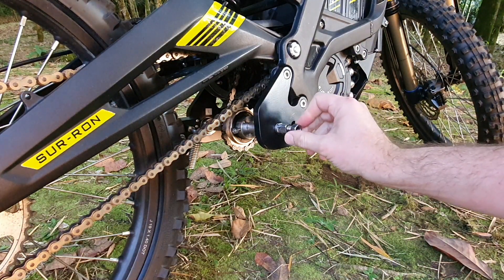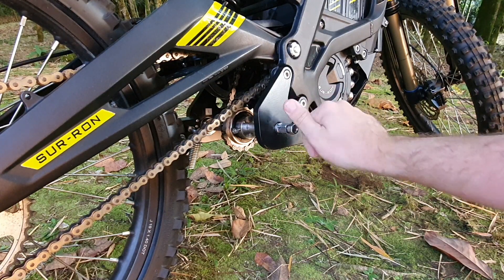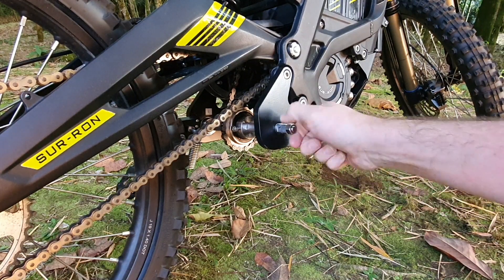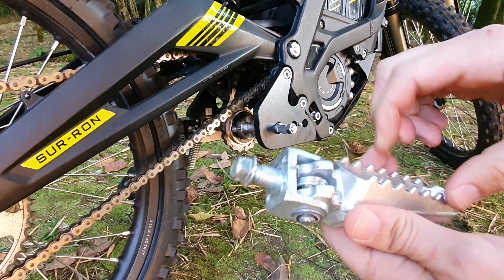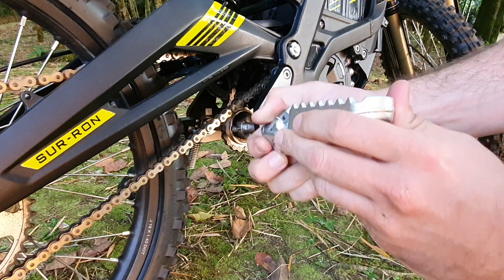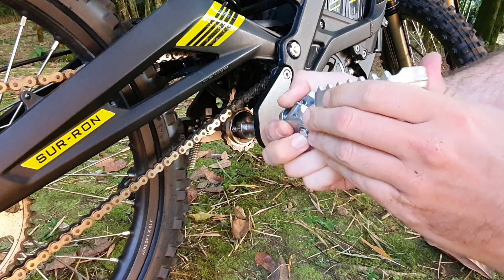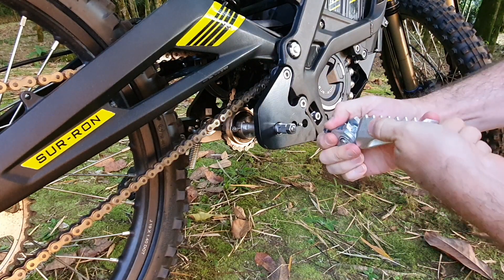I like to put the nut back on so you can keep the threads from being damaged. Then you take your peg. Pegs have a side, so since you are using the right side, make sure the peg will fold backwards on the correct side. I know this one is the right side because once I put it here it will fold backwards.